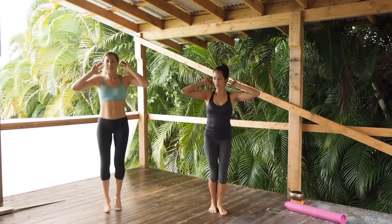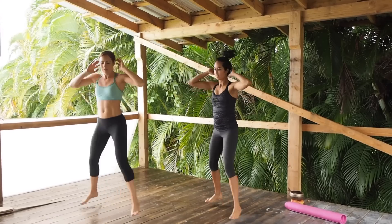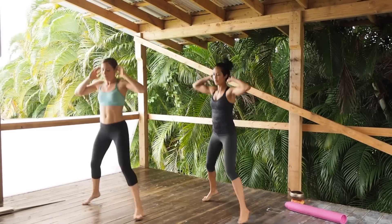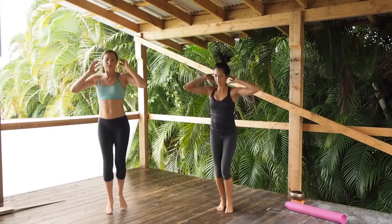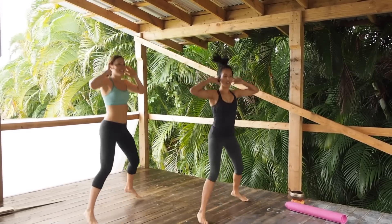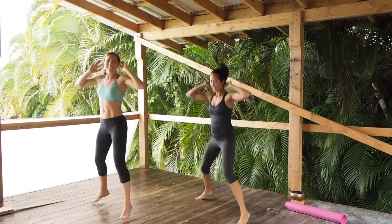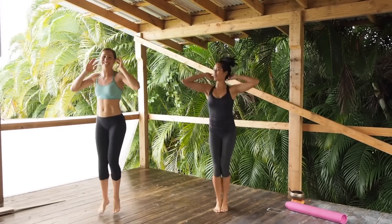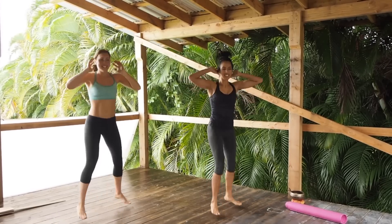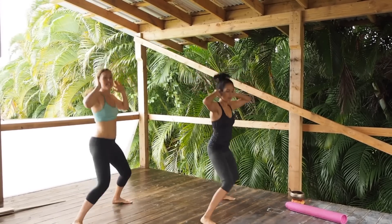Just remember you can go as fast or as slow as you want — just getting warmed up here. Three seconds feels like a long time. You usually do 50 seconds! Thank you for being nice. 10 seconds left.